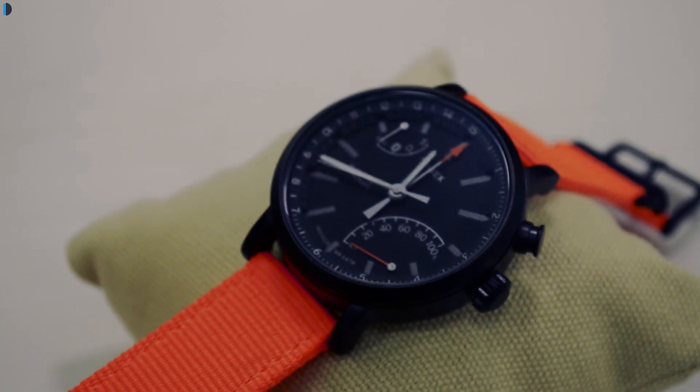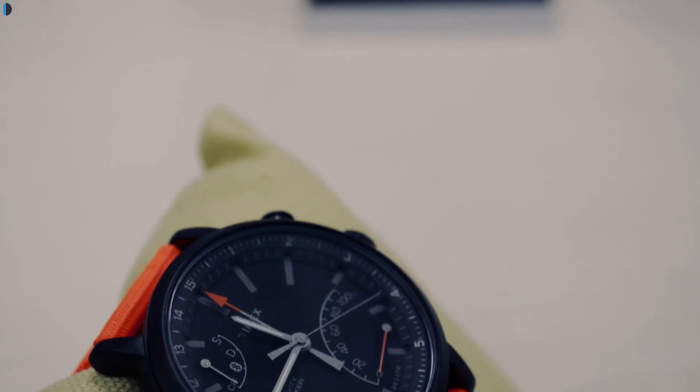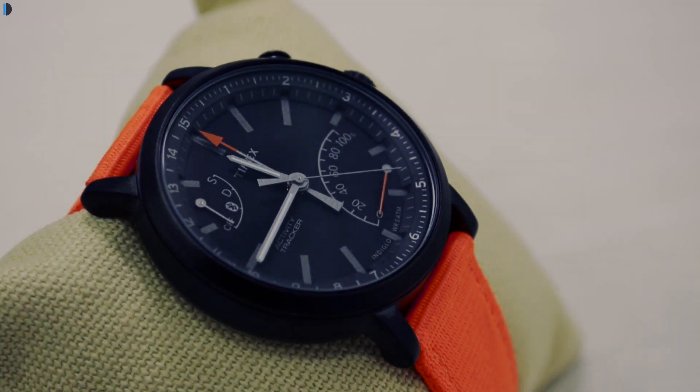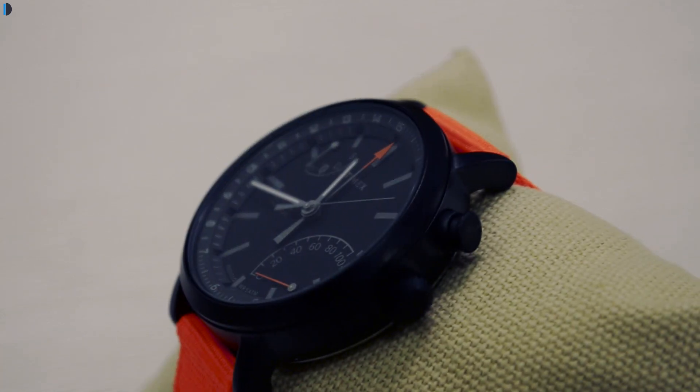A good thing about this watch is that it does not sync automatically — it syncs only on demand, saving a lot of battery on both the smartphone as well as the watch. Talking of battery, it is one of the biggest USPs of this watch. Once you install a new or fresh battery, it will last for one and a half years.